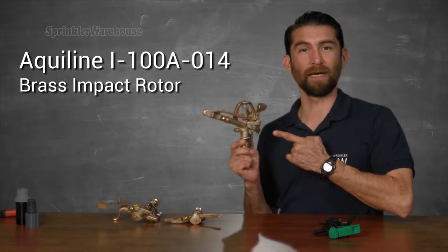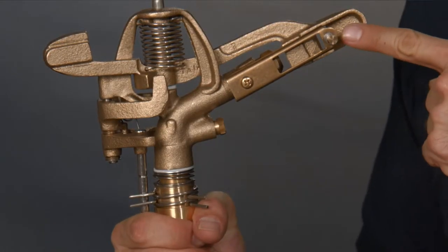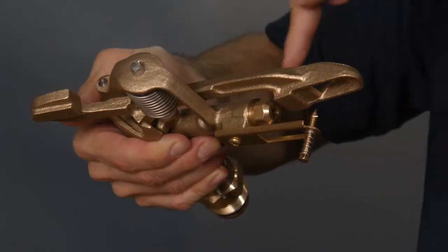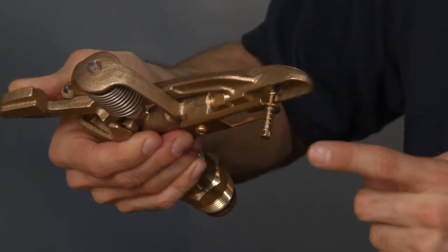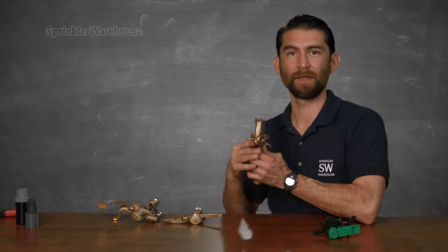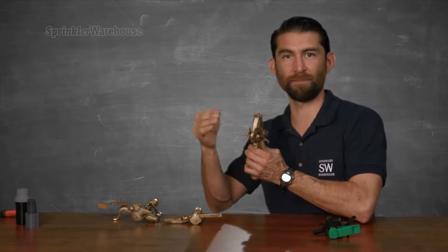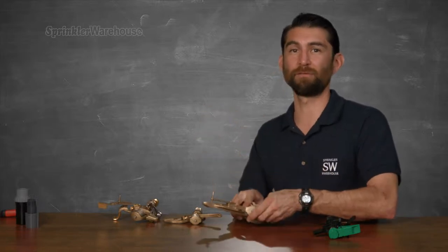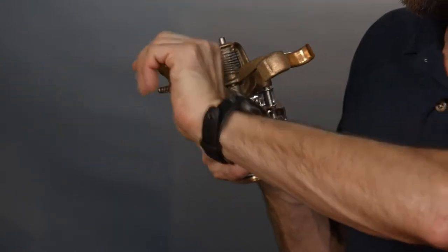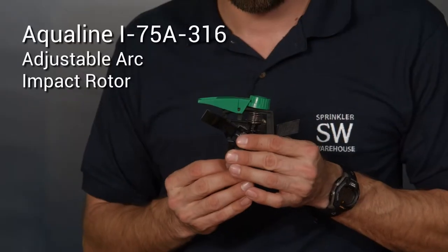This is the Aqualine i100a 014, a good example of a brass impact rotor. This is your diffuser screw. To reduce the distance the rotor is throwing water, you turn the screw so it breaks up the stream of water coming from the nozzle. The further you screw it into the stream, the shorter the radius. To get the maximum distance, unscrew the diffuser screw until it's completely out of the way of the stream. Some models also have a diffuser control flap. It can adjust the arc of the throw, and some plastic models have a control dial on top which you can use to adjust the radius.